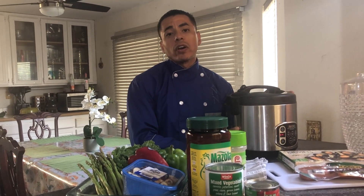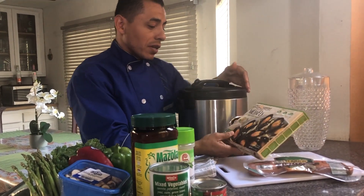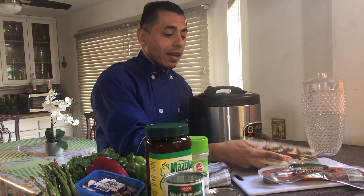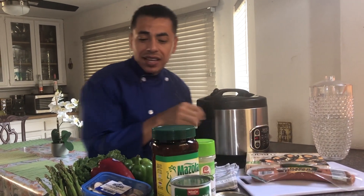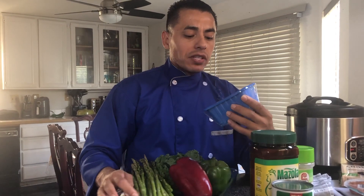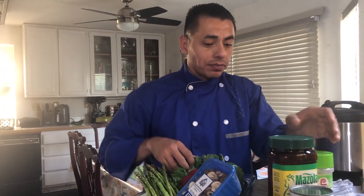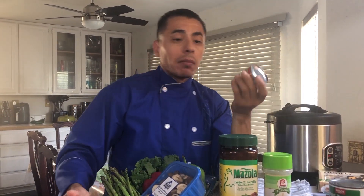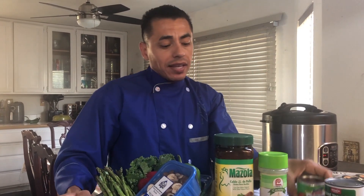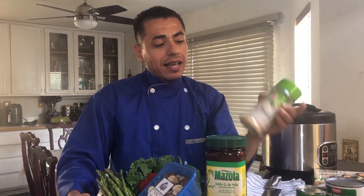For this soup I'm going to be using my rice cooker which gives me the option to do a slow cook. I already turned it on and now I'm going to be going over the ingredients. Of course we're gonna be using some mussels — the mussels I chose are in buttered garlic, already marinated. Then I have some turkey smoked sausage; I like to use turkey sausage, more on the healthy side. For my veggies I have some baby mushrooms, asparagus, red bell pepper, green bell pepper, kale. I'm going to be using a can of mixed veggies and some tomato sauce for the broth. For the seasoning, some Mazola caldo de pollo, which is a chicken broth seasoning, and some garlic powder.